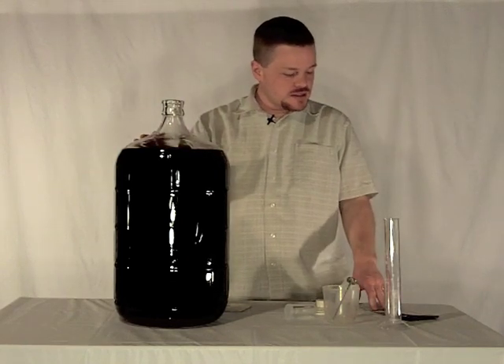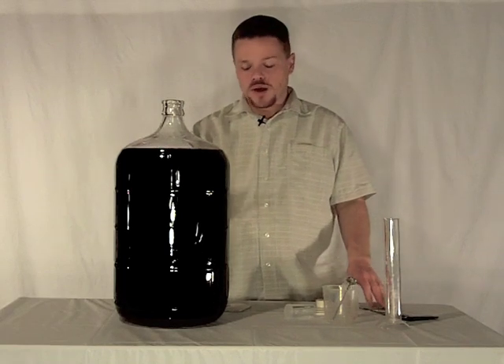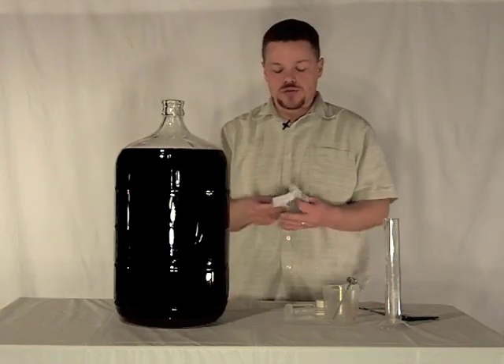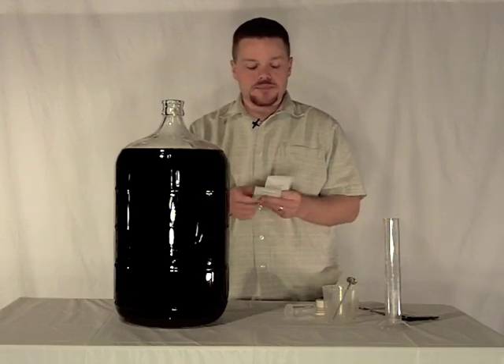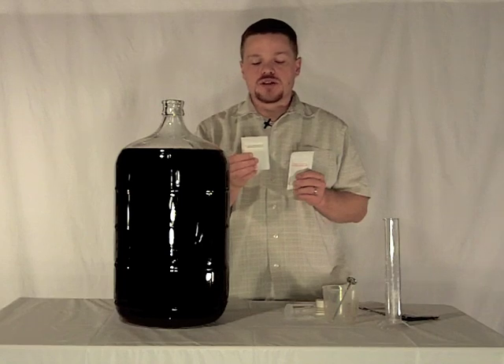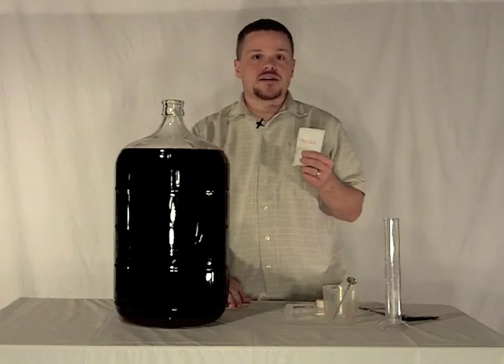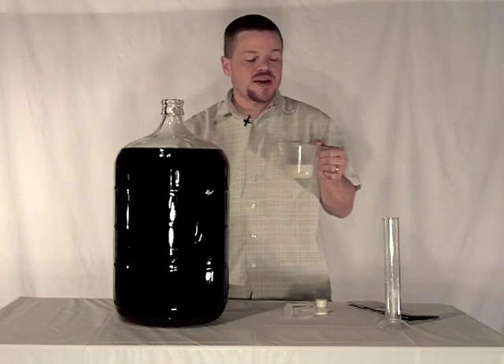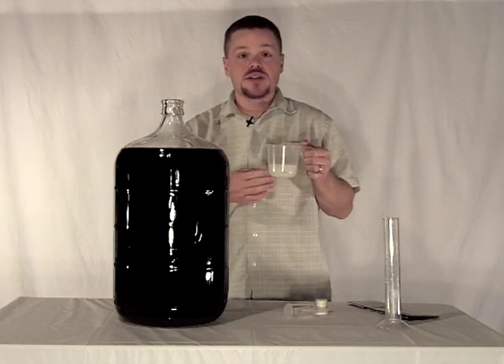The next step is to take one half cup of cool water and we're going to dissolve into that packets three and four from our wine kit. Packet three is the potassium metabisulfite and then we're also going to add packet four, potassium sorbate. So we've got our packets three and four dissolved into the water.